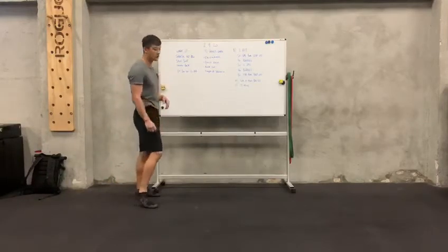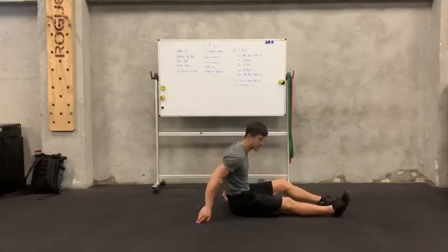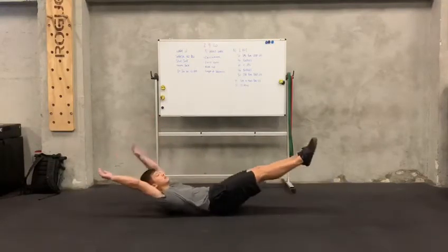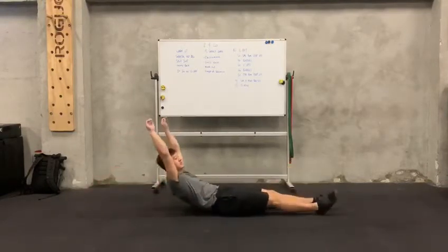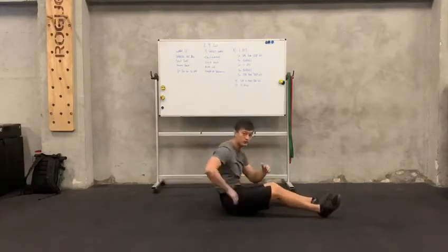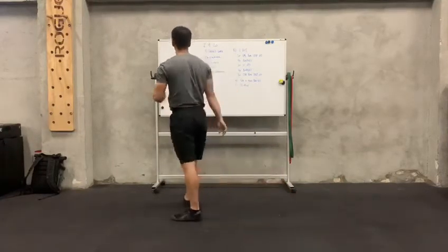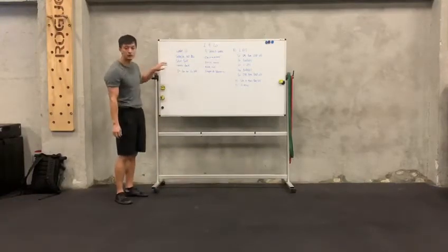And then you're going to move on to hollow rocks. So hollow rocks, remember you want your lower back to be pressing on the ground, posterior tilt your pelvis, and you're just going to rock through the midline. You really want a smooth surface on the ground and a nice shape. So 20 seconds on, 10 seconds off. You're going to work today between a few movements, so four sets each.